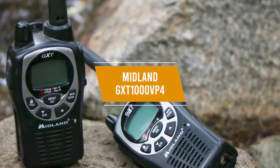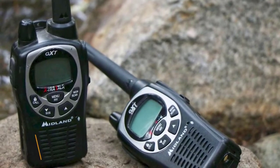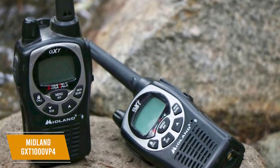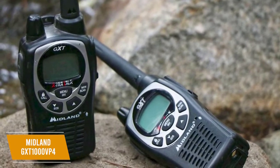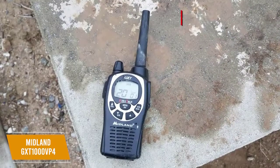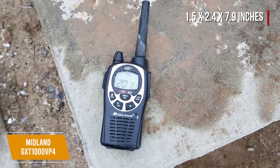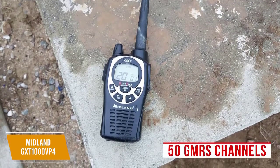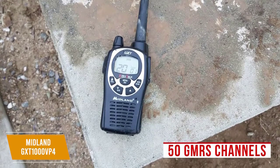Next on our list is the Midland GXT-1000 VP4, a walkie-talkie with incredible range that's sure to fit the needs of most people. The Midland GXT-1000 VP4 goes for around $70 for a set of two walkie-talkies that have rechargeable batteries, a whole slew of channels, and privacy features for an added level of security. This small walkie-talkie measures 1.5 x 2.4 x 7.9 inches and is splash resistant, so you can safely take it with you under most conditions. It packs connectivity to 50 GMRS channels along with a channel scan for activity so you'll know if someone else is also transmitting in the area.